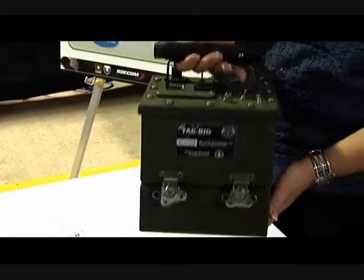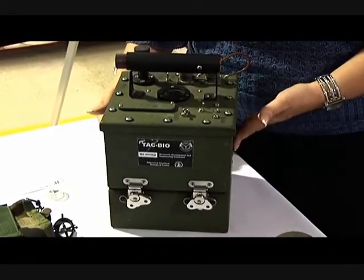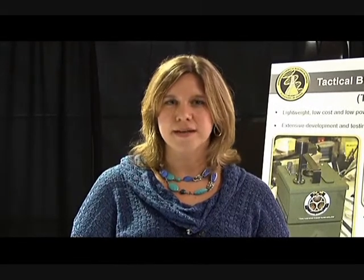Today I'm going to talk to you about the TAC BioDetector. It's well known that one can detect biological agents using laser-induced fluorescence. Unfortunately, the lasers required and the associated optics required are costly and result in a detector that is well over $100,000.